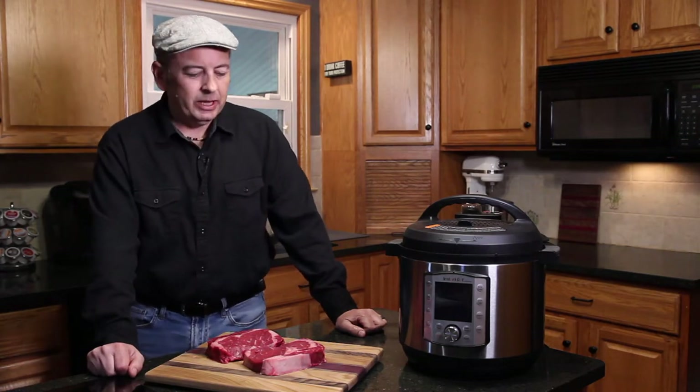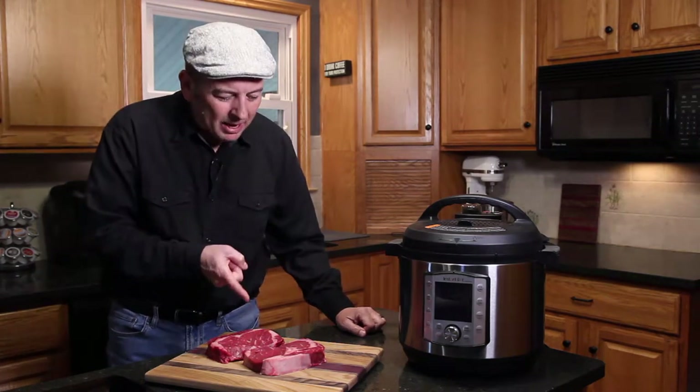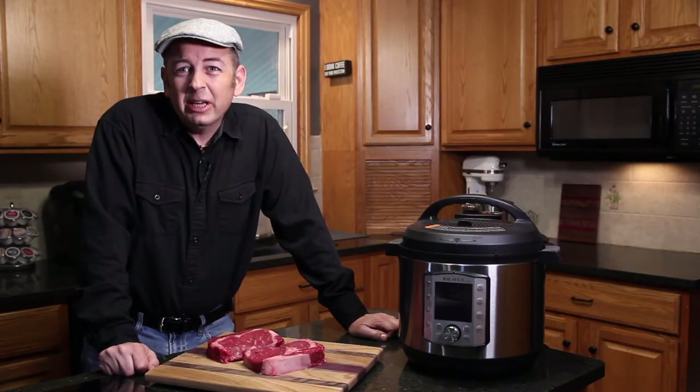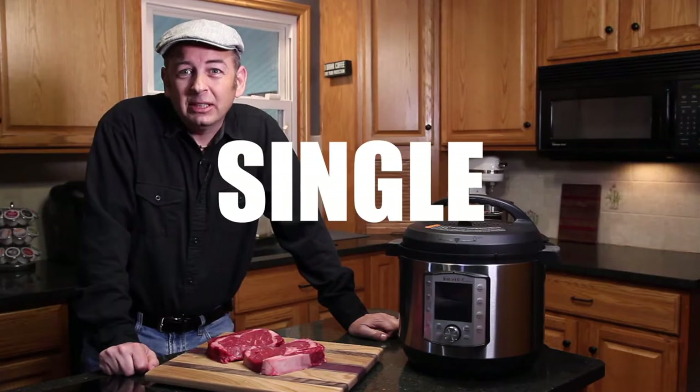My name is Jeremy and in this video I am making delicious ribeye steaks. I'm going to show you the most reliable way to get perfectly cooked meat every single time.